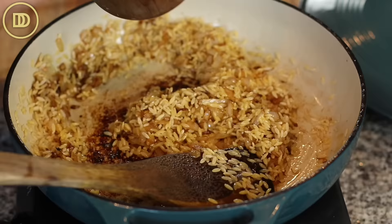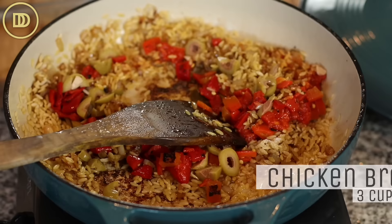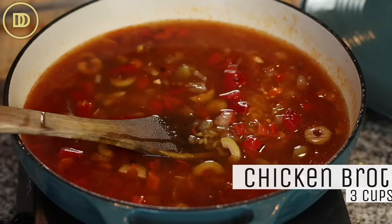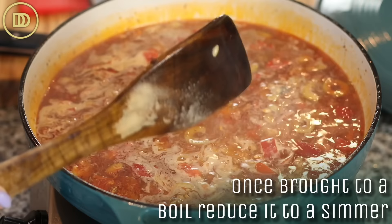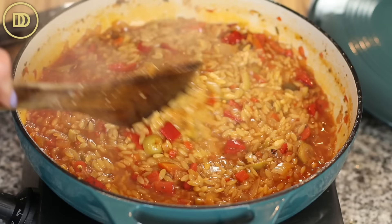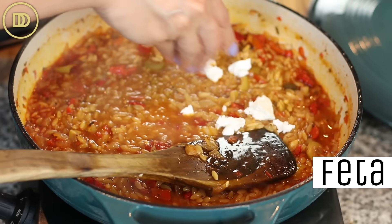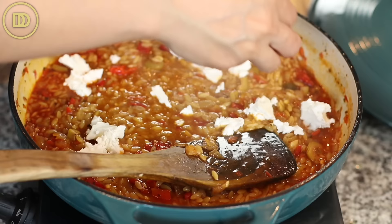Bring this mixture to a boil, then reduce the heat to a simmer and cook for about eight minutes or until the orzo is al dente. After about eight to nine minutes, the orzo may still need a little more time, but it will continue cooking in the residual heat. You don't want to overcook it. Then add some crumbled feta — I love to use sheep's milk feta because it's creamy and delicious — along with some fresh parsley.